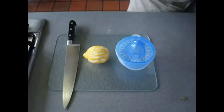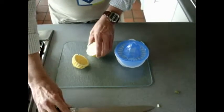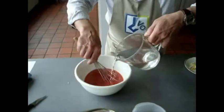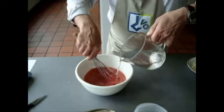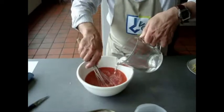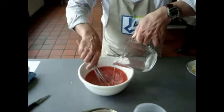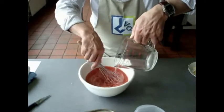Cut and squeeze a lemon. Now you add half a liter of water to the mixture of the strawberries, add your lemon, and add the sugar. Make sure everything is mixed very well.